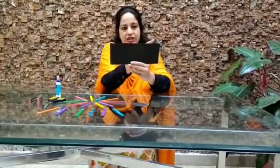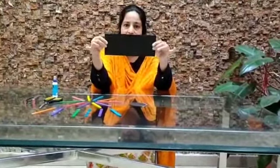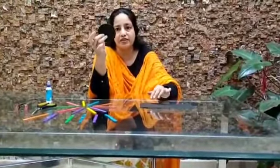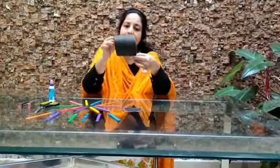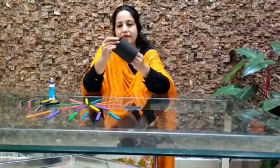Now cut the KG cardboard to a length of 9 inches by 3 inches, so that you get a rectangular strip of KG cardboard like this. And cut a circle of diameter 4 inches. Now take this rectangular KG cardboard and roll it like this.